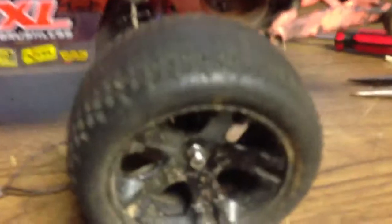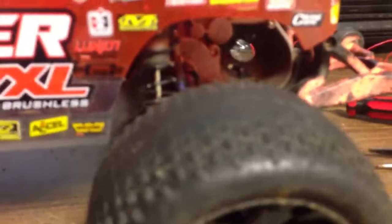So these are the stock tires that come with it. These rims will not be the same — they will be chrome — but these are the tires. They're a little worn down, but they have little knobs right there. And then in the front, they've got little tires with notches just for grip.